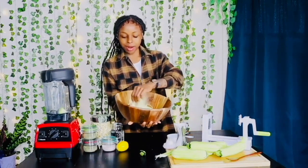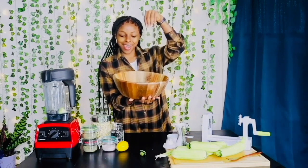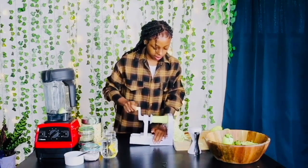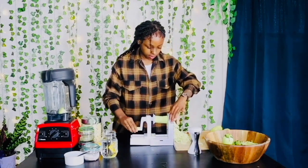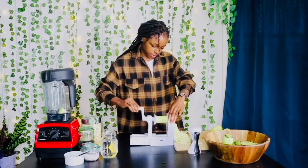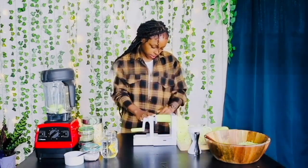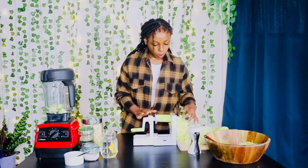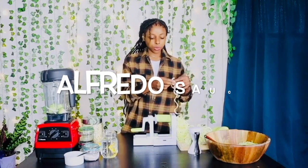So here is our pasta noodles. The cool thing about this spiralizer that I am using is that you can always change the blade to different size pasta noodles.